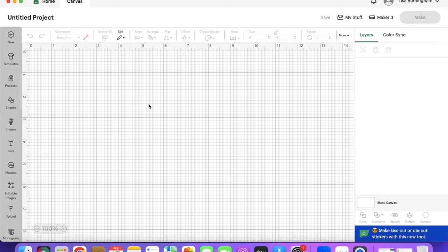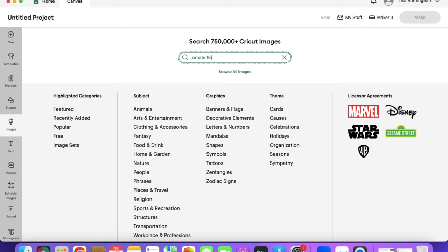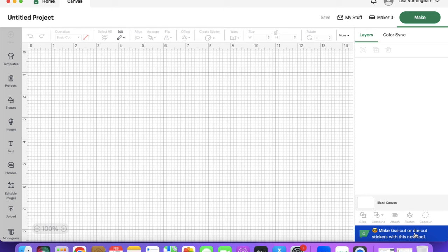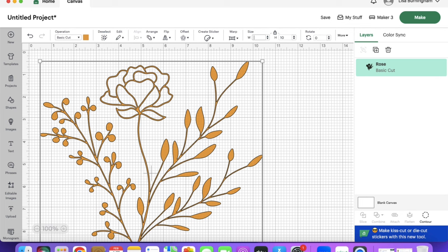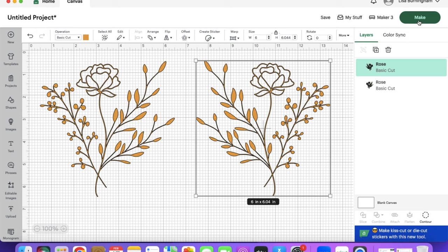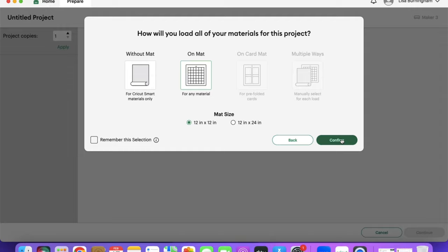In my Cricut Design Space I clicked on New Project, then Images, and in the search bar I typed in 'ornate flower stem.' A whole lot of choices came up. I scrolled down until I found one I loved, selected it, and hit Add to Canvas. I sized it by typing in the appropriate dimensions at the top, then hit Duplicate because I want two of these. I flipped the other one to create a mirror image, then clicked Make It, selected on the mat, and hit Continue.